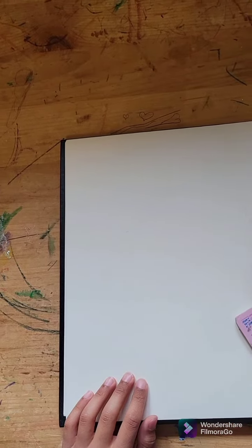Alright, we're starting with drawing him. We'll color and design him after. We're going to simply start with the head — easiest part.